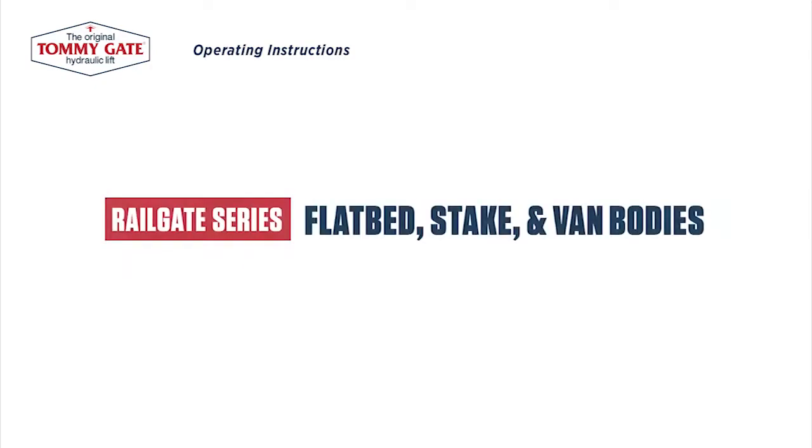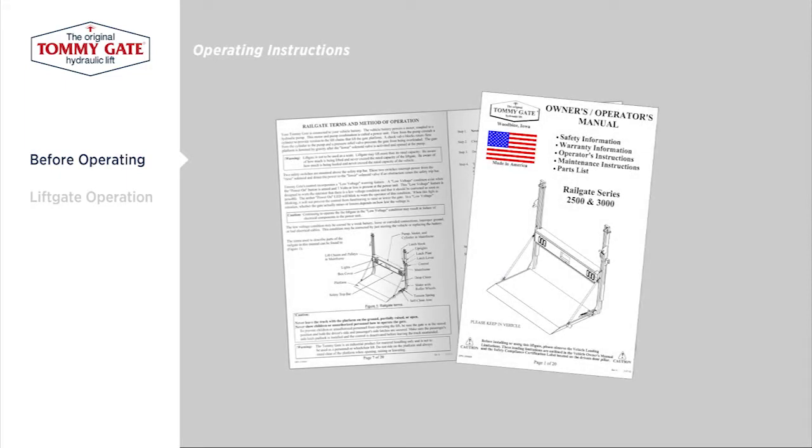Operating Instructions for the TommyGate Railgate Series High Cycle Models. Before operating any TommyGate hydraulic lift, be sure to thoroughly read the corresponding owner's manual. All TommyGate owner's manuals are available at TommyGate.com.